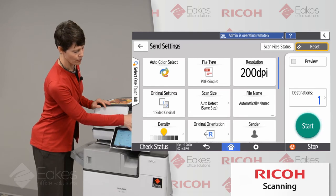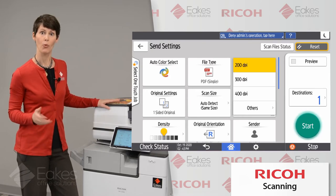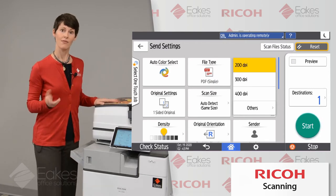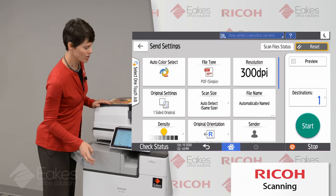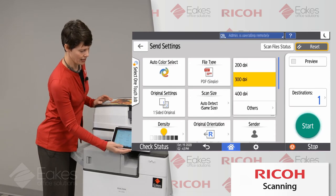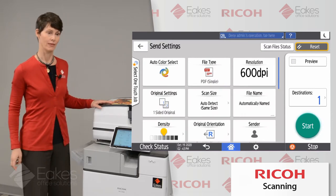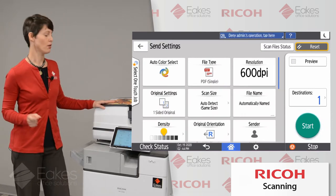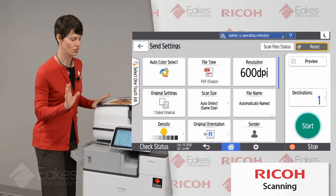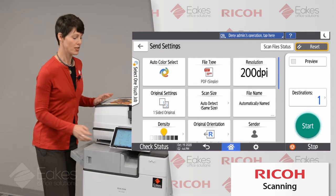Right next to our file type is our resolution. Resolution is set fairly low by default, but for newer scanners this is more than sufficient for most documents — 200 by 200 dpi will do very well for text documents and even some pictures. If you're scanning something more sophisticated, like a photograph, you can click this drop-down menu, choose Others, and go all the way up to 600 dpi. This will result in a very large file, so be a little careful of that just because of file size. Otherwise, use it as needed for more special or photo-centric documents.